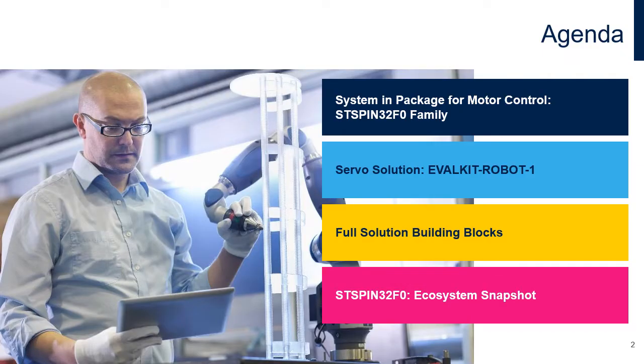So what am I going to talk about? We will address four key topics. First we'll go through a quick overview of the system in package solution for motor control, namely our ST SPIM32F0 family, highlighting what makes this option the best one for robotics applications. Then we'll move to Evalkit Robot 1 itself, a demo board that provides a practical implementation of servo control focusing on both hardware and firmware. In the third section we'll review the complete BOM needed to implement this solution and how to scale it according to your specific motor.